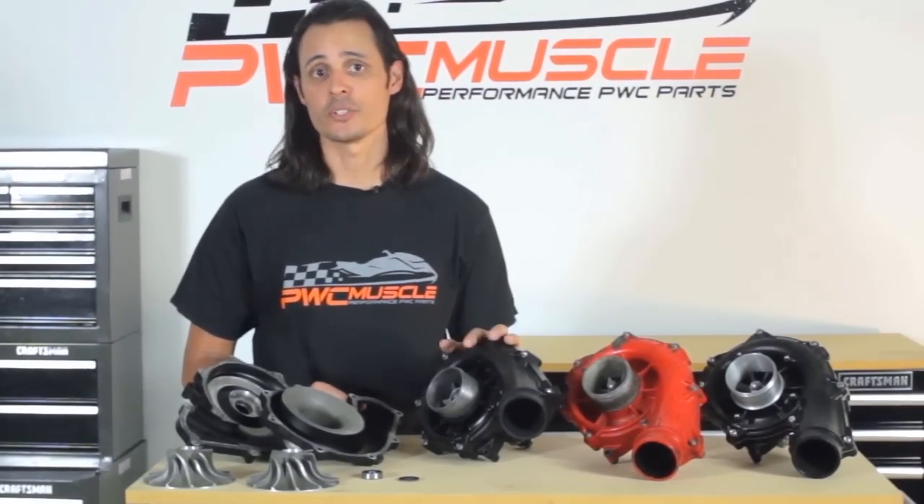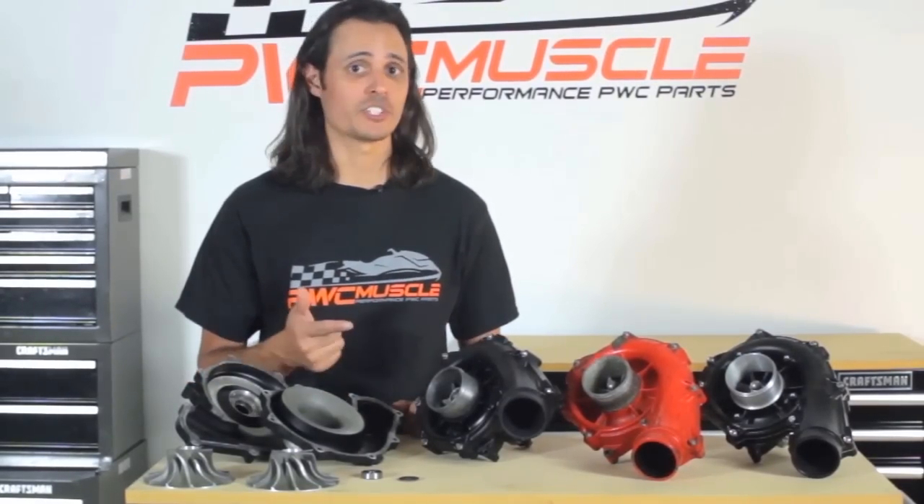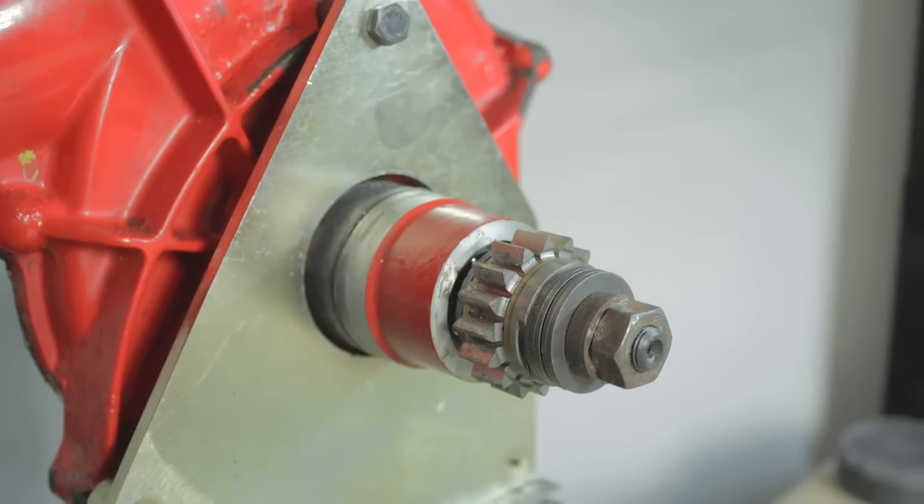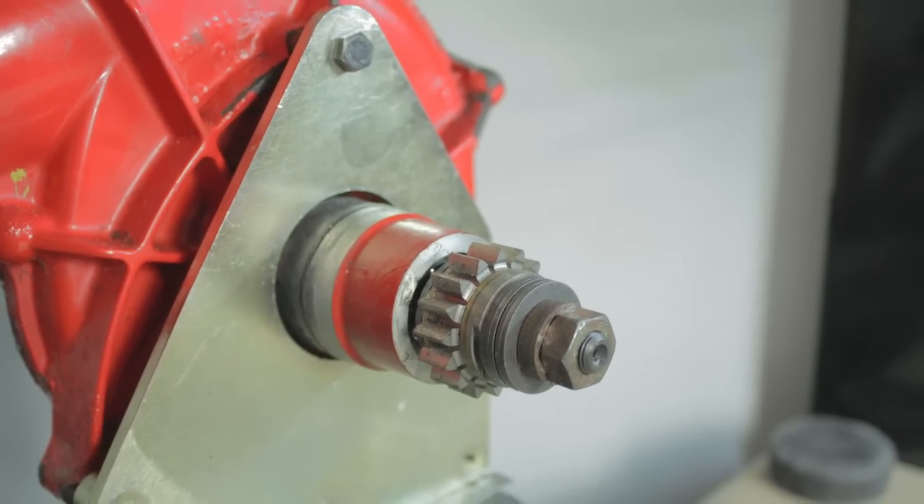This is a true rebuild service, meaning we work on your supercharger and send back your supercharger. There are no cores, no exchanges, and no problems. Turnaround time is very quick, usually completing rebuilds the same day the supercharger is received and shipping them the following morning.